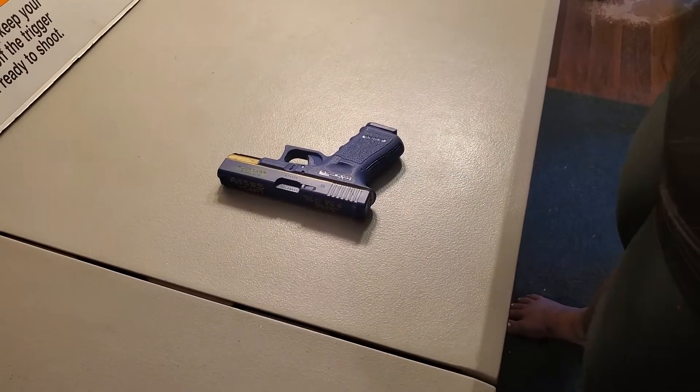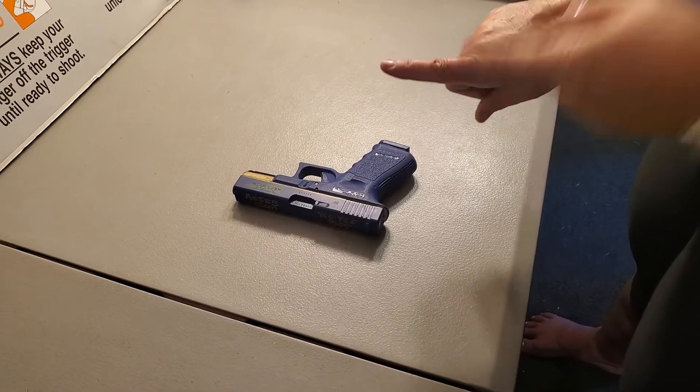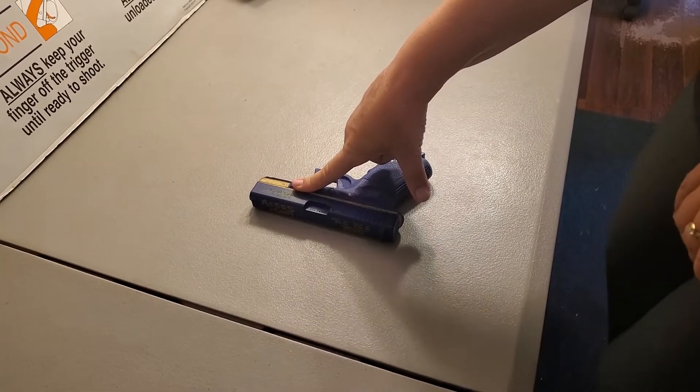Here's how we teach grip at a grade start shooting school. Since rule number two for safe gun handling is keep your index finger off of the trigger, we're going to have the index finger be the first and only thing that touches our frame.